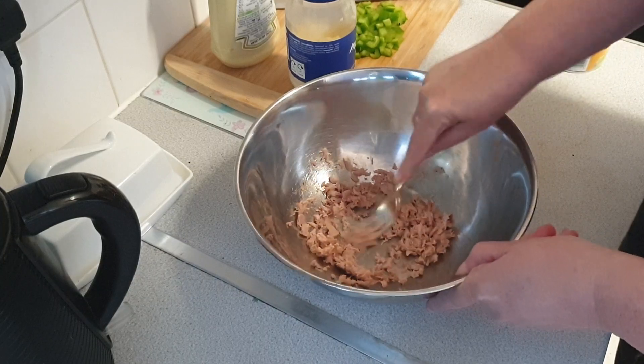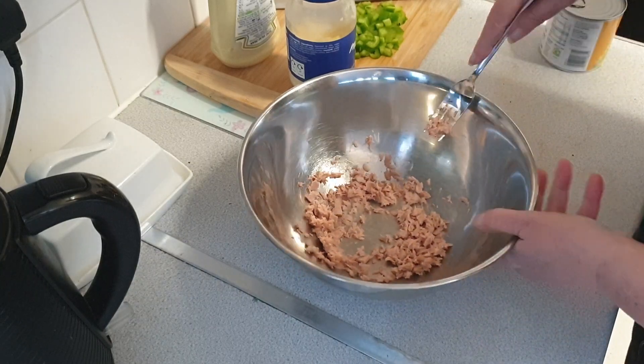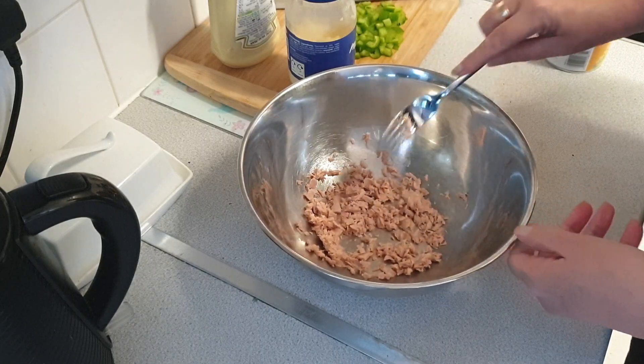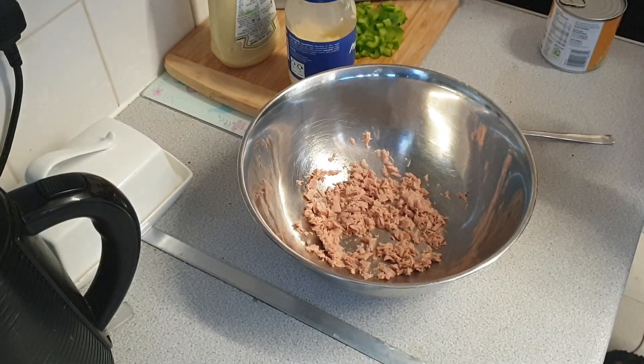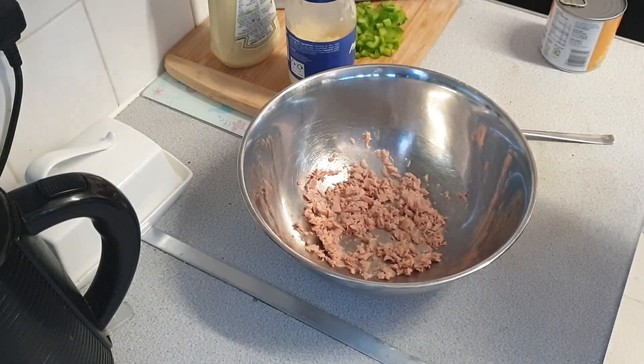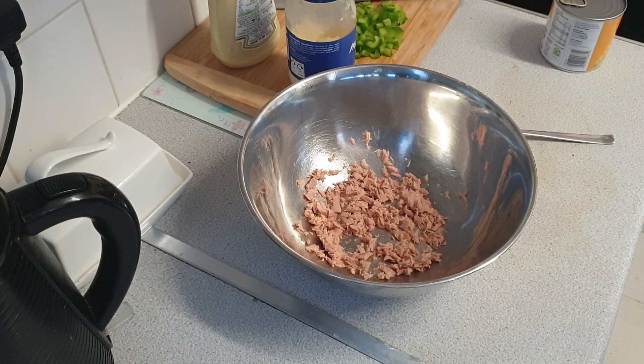That is squished. I have roughly half a packet of the Tesco's cheap penny pasta. It was boiled up earlier and it's now been sitting in cold water to cool it down, so we'll just drain it off.